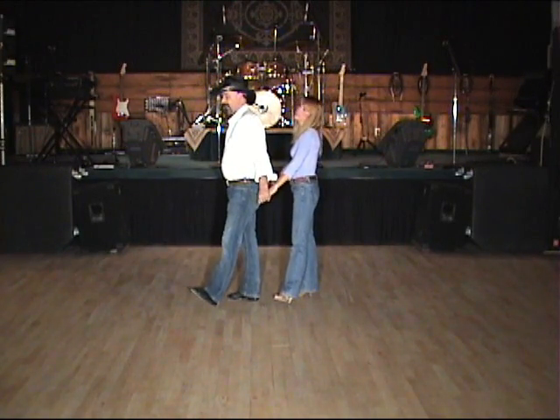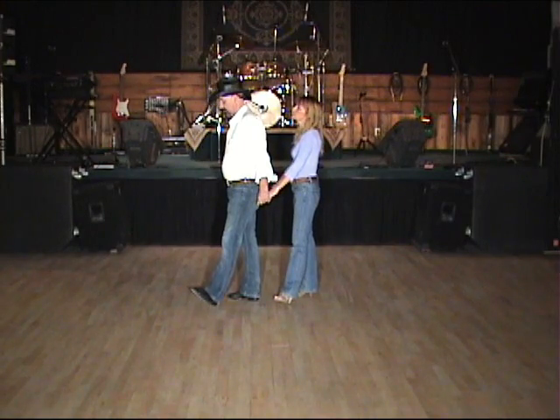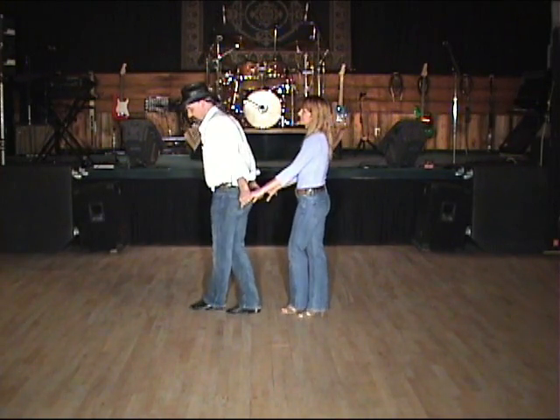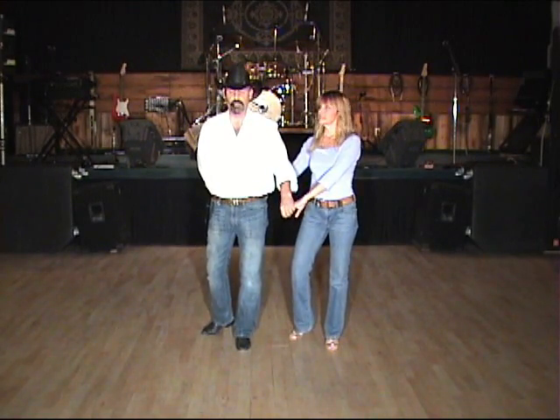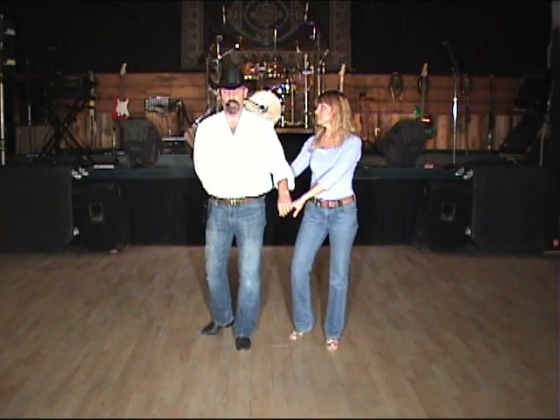Now we're going to do a vine with a quarter turn cha-cha to face what would be — sorry — back line of dance. Step side, cross behind, turn a quarter turn, shuffle left-right-left. We're now facing back line of dance and we're going to do a step half-turn shuffle for the next eight count.